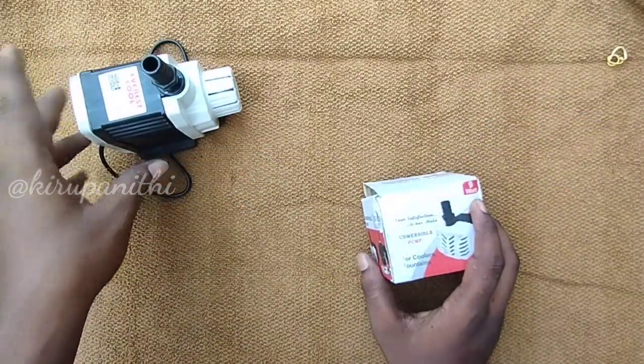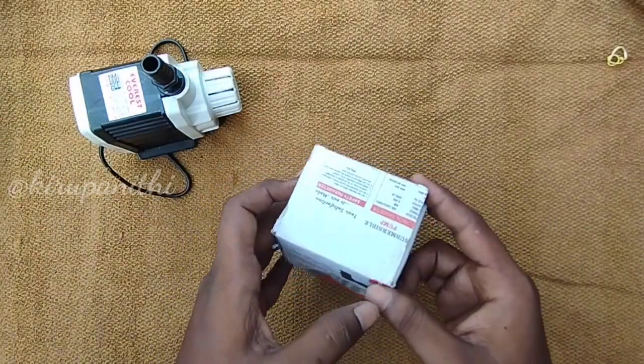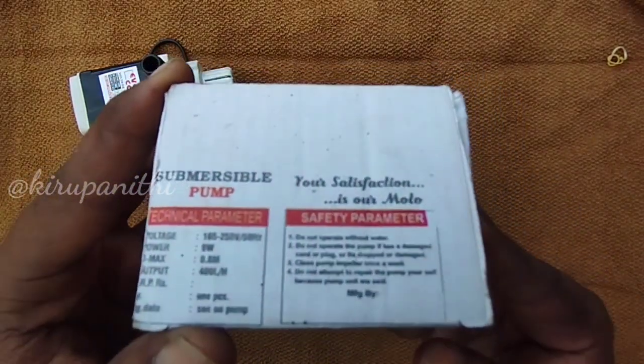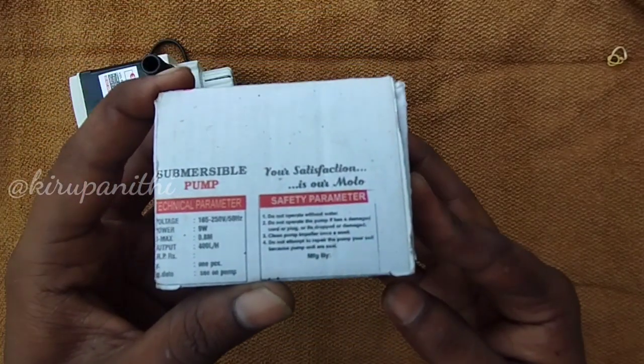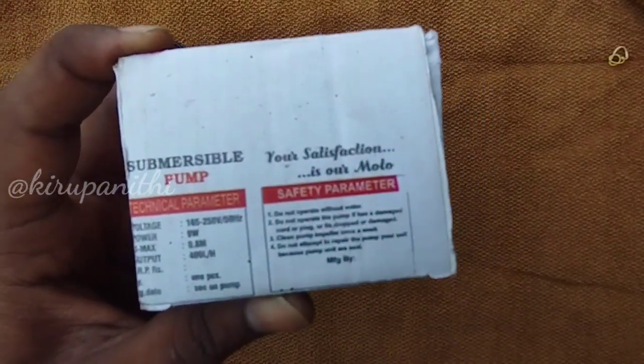Next is the 9 watt pump. In the 9W pump, there is a specific value. If you have any value, the power is 9W. The height is 0.76 meters.